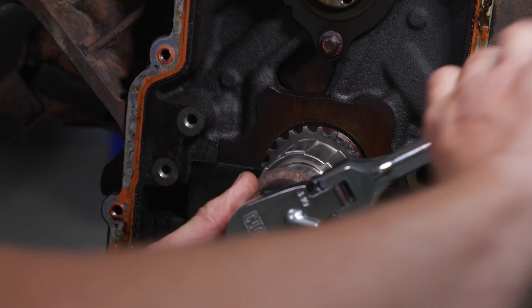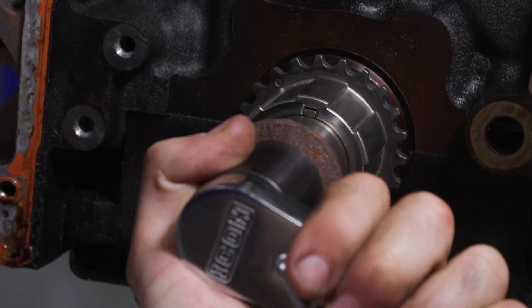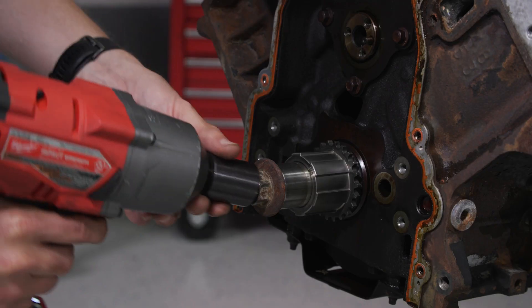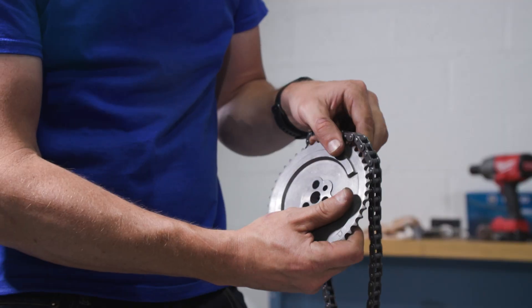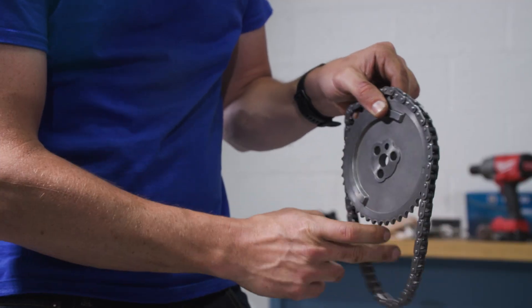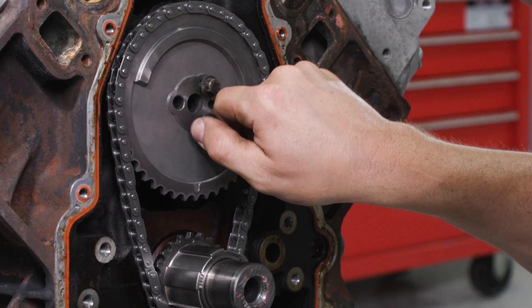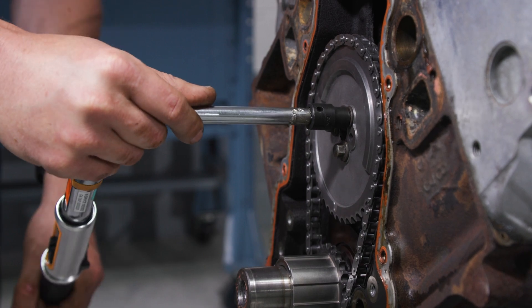The engine rotated slightly during installation of the lower gear, so our tech is realigning the crankshaft back to the 12 o'clock position. Place the chain on the upper sprocket. Install the camshaft gear and chain, hand tighten the three bolts, and then torque each one to 26 foot-pounds.